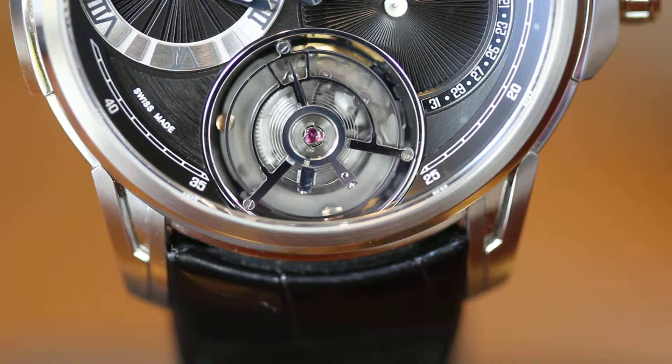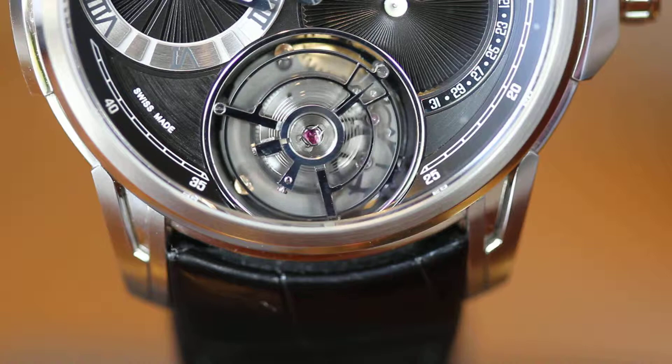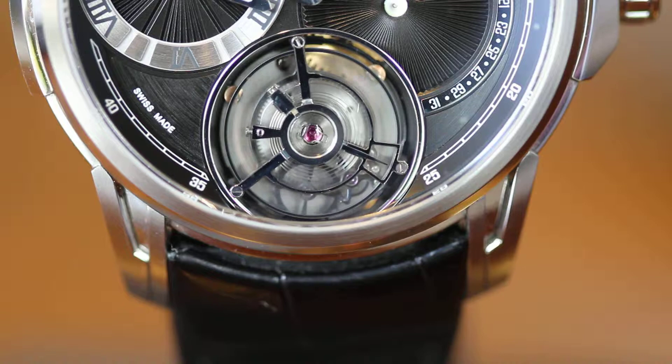It is very special here on this tourbillon that the tourbillon cage is really a part of the dial and not only a part of the movement. Most tourbillons are very deep inside the movement, but we took it out and brought it into the calendar mechanism and the dial. The advantage is you have a breathtaking view from all sides into the tourbillon cage.